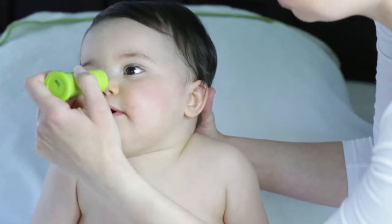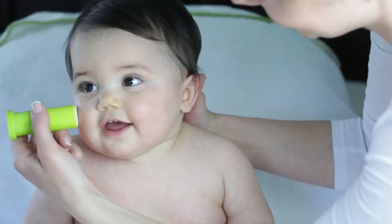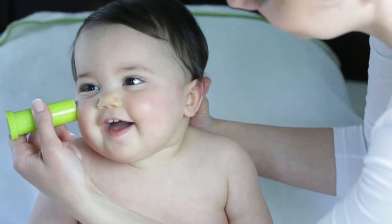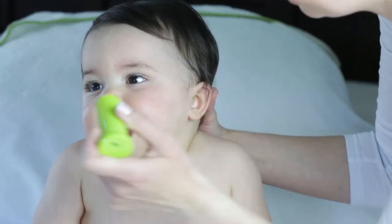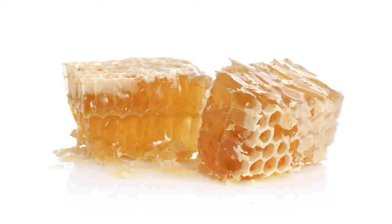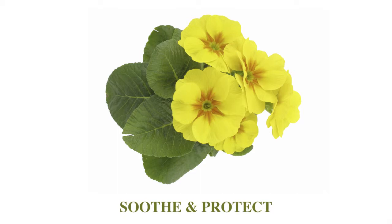This non-greasy hypoallergenic formula is allergen, paraben, and gluten-free and is clinically and dermatologist tested. In addition, beeswax and jojoba, avocado, and evening primrose oils soothe and protect skin from harsh weather conditions.